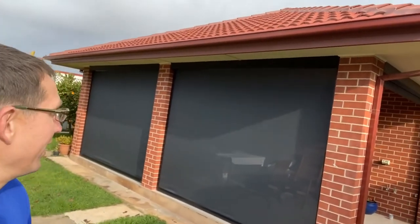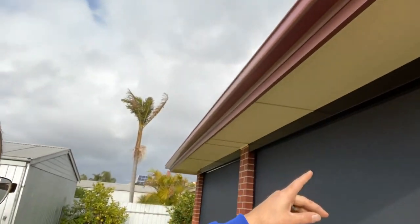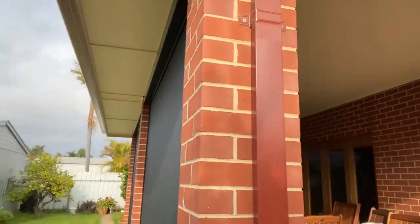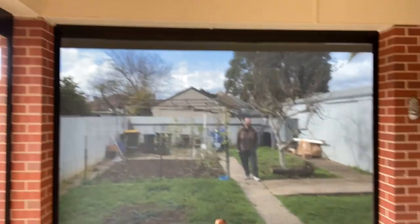We've just finished these blinds and put them up — all the head boxes are on. It's a zip screen extruded head box, a nice square, lovely head box, really simple to operate. This is a 95% block fabric, so you can see there's a really nice view through it.